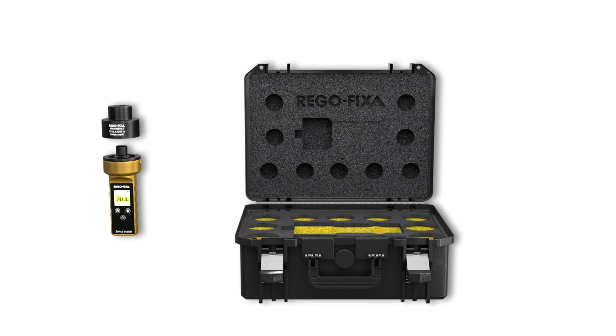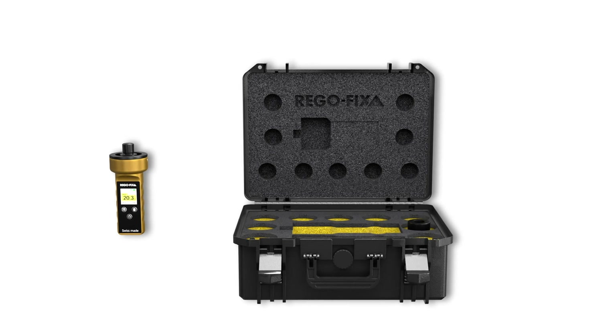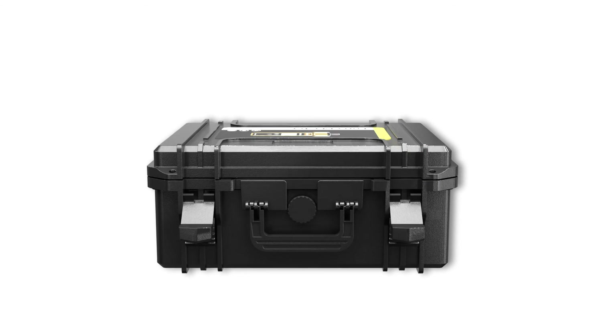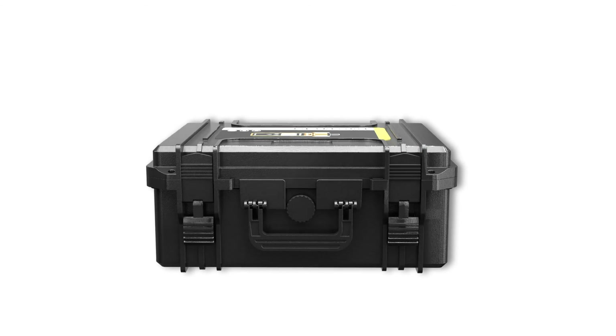With each ForceMaster comes our specially tailored hard case, designed to accommodate a variety of adapters for different spindle types and sizes, protecting the device from environmental influences.